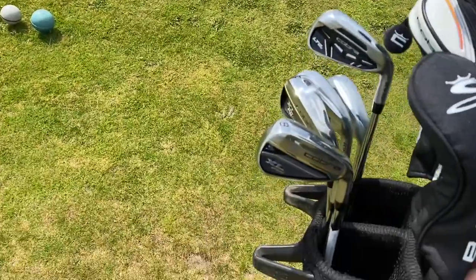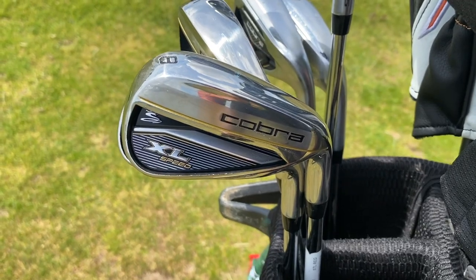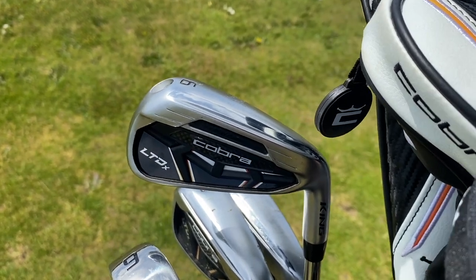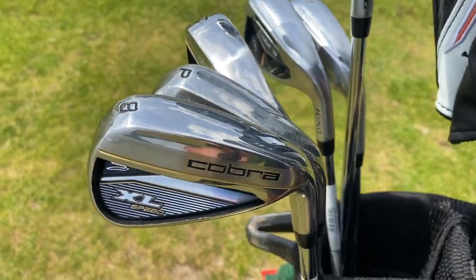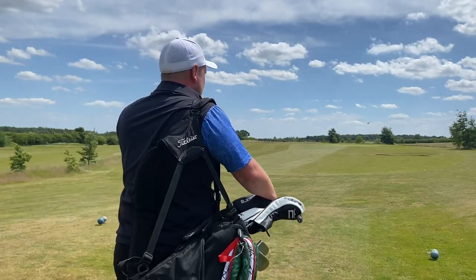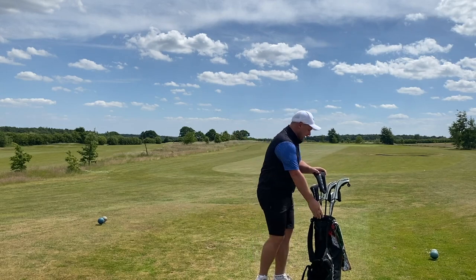Hi everyone, my name is James Robinson and welcome to this YouTube channel. In today's video I have a set of Costco Cobra irons — the Cobra XL Speed — and also a set of Cobra LTDX irons. The LTDX irons will set you back around 800 pounds; the XL Speed, however, is 400 pounds and includes a hybrid, a 3-wood, a driver, and a putter.